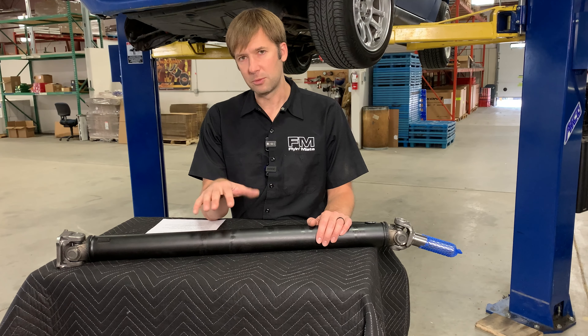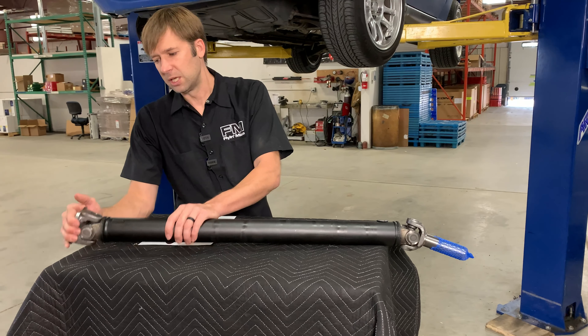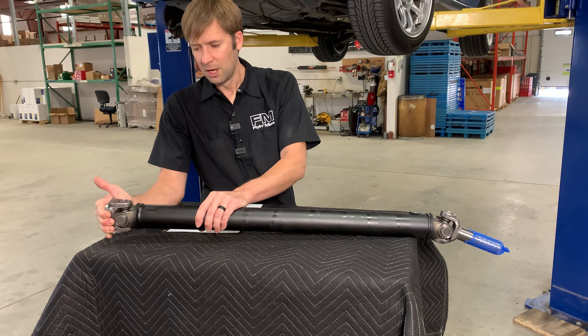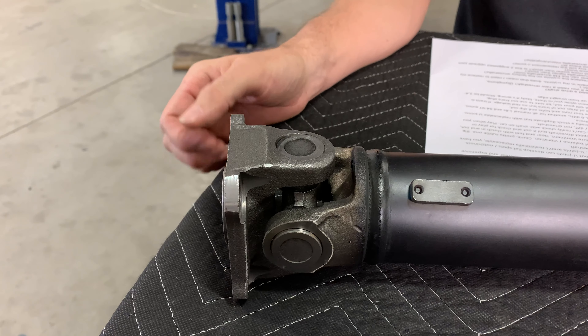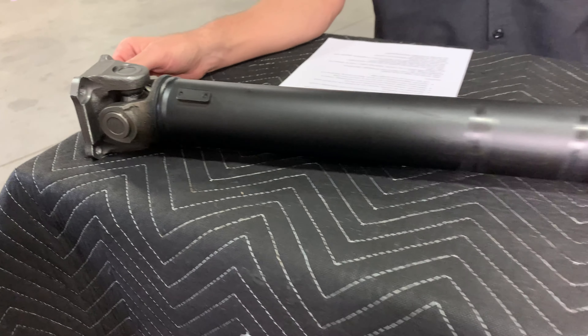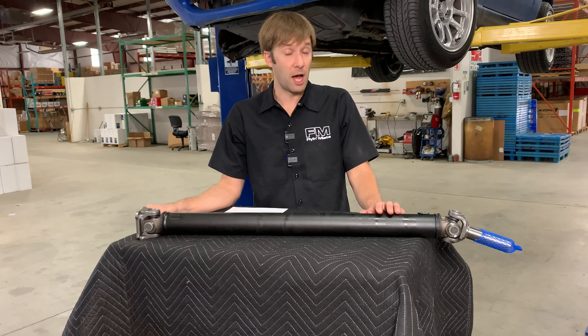Where it falls down a little bit, particularly as these cars get older, is notchiness in the U-joints. This is a brand new one, so there is no notchiness. But that notchiness can present as maybe a squeak, probably a growl or a vibration. So if you have a vibration in your car that does not go away even though you balanced your wheels, it's probably the driveshaft.